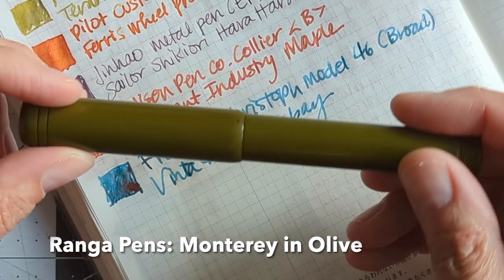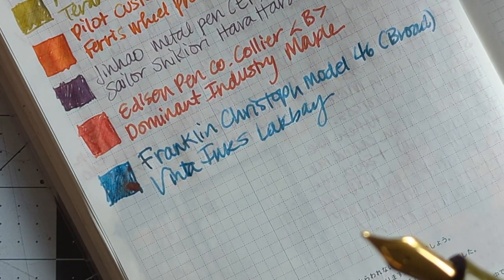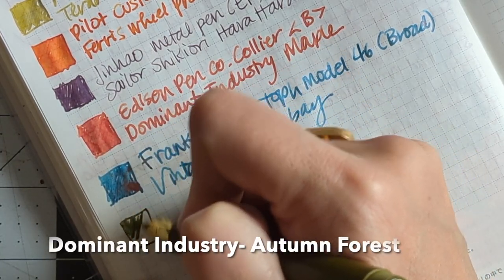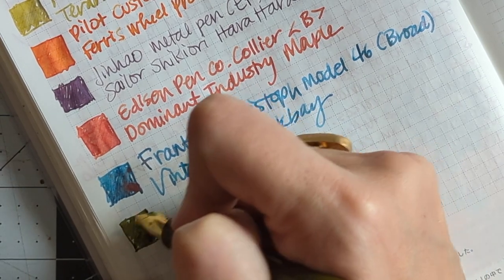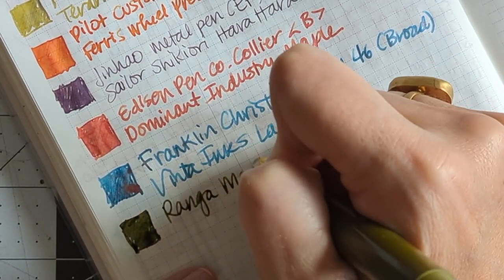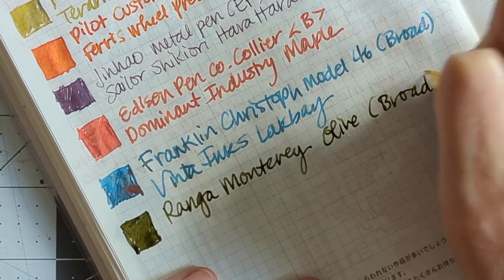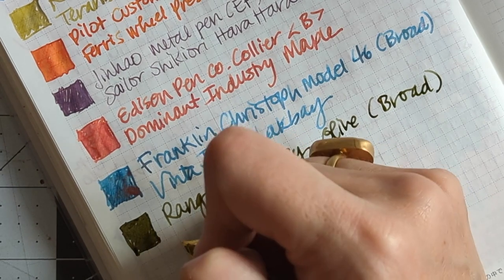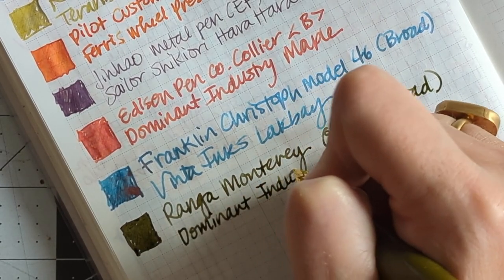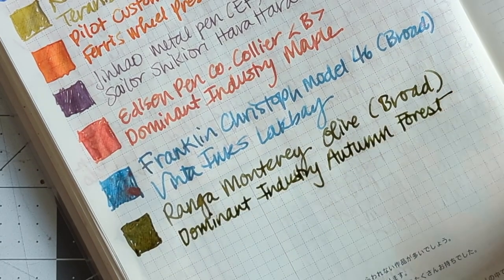Alright, last one. This is my Ranga Monterey in olive green and it also has a broad nib. I put Dominant Industry Autumn Forest in this because it's fitting. It has a really nice wet nib. What a great lineup.